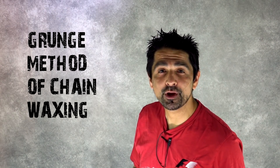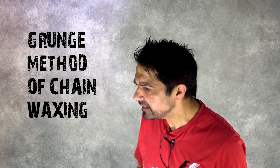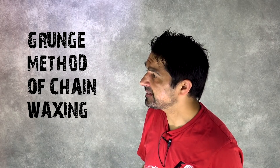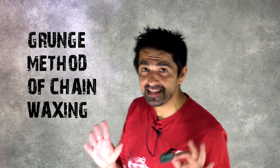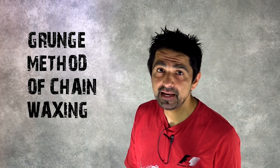Hey guys, Alex from Fast Fitness Tips here. We're going to talk about waxing your chain, which is something hardly anyone is doing, and I can see why. Basically you're not waxing your chain because you think it's too much of a headache. We've recently done a survey and 60% said it was too much of a headache to wax their chain. I think we can get this process down to under 15 minutes.